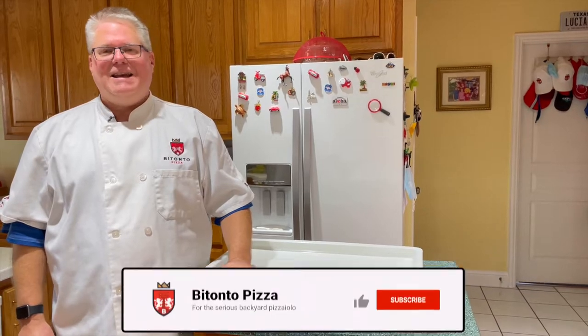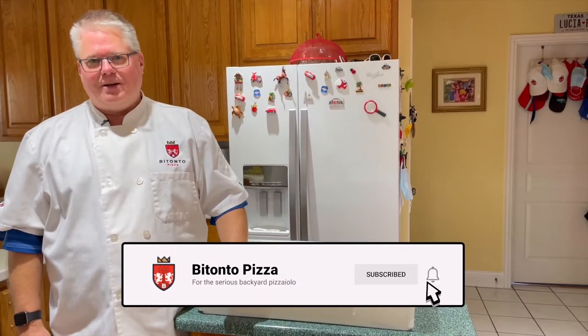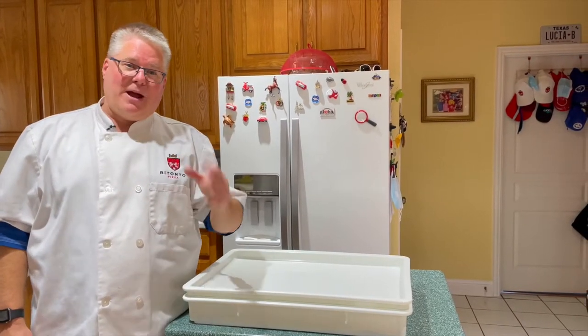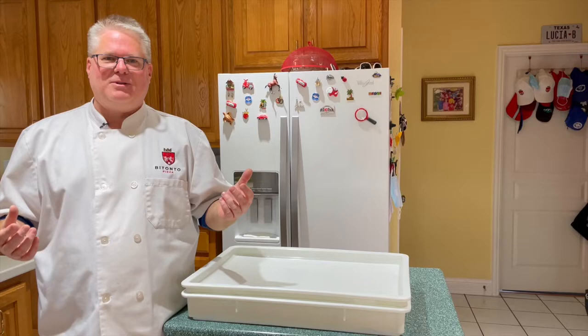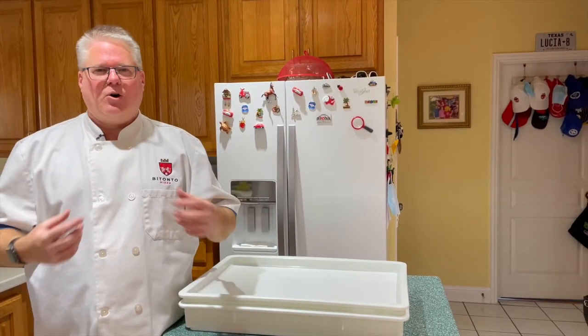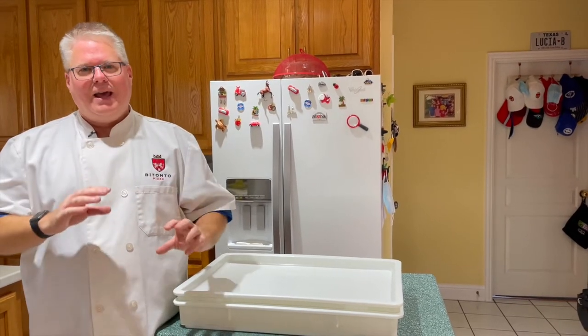I'll be honest, I never thought I'd do an entire video on yeast and leavening, but here I am doing an entire video on it. As I prepared for this video, I realized I could probably do a whole series of videos just on that. There's so much to it, but I promise we're going to cut to the chase in this one and make it easy to understand and easy to digest.